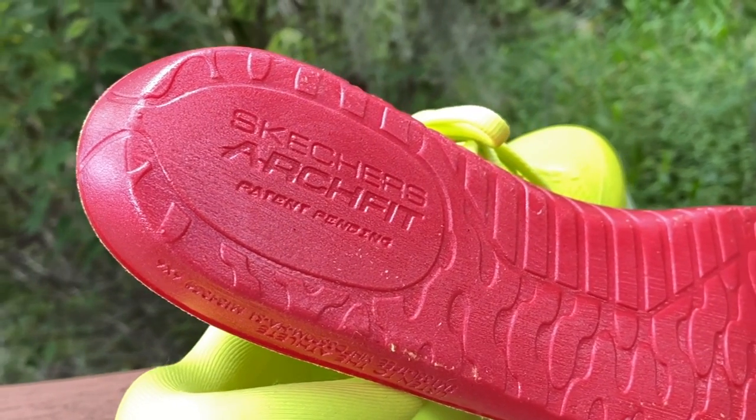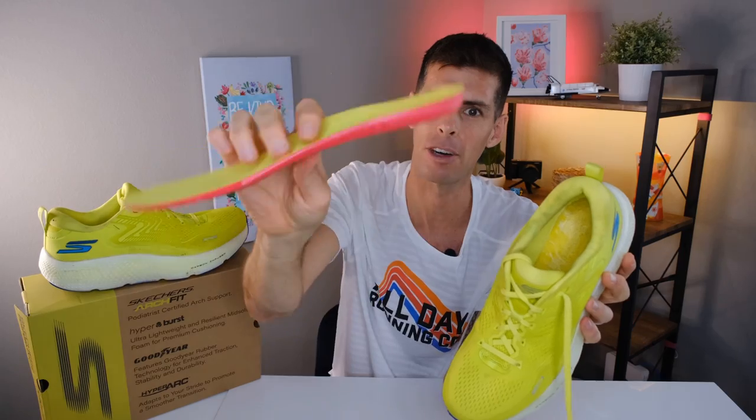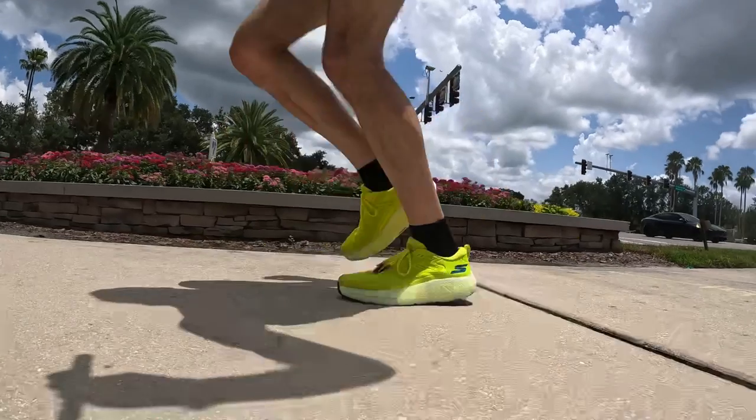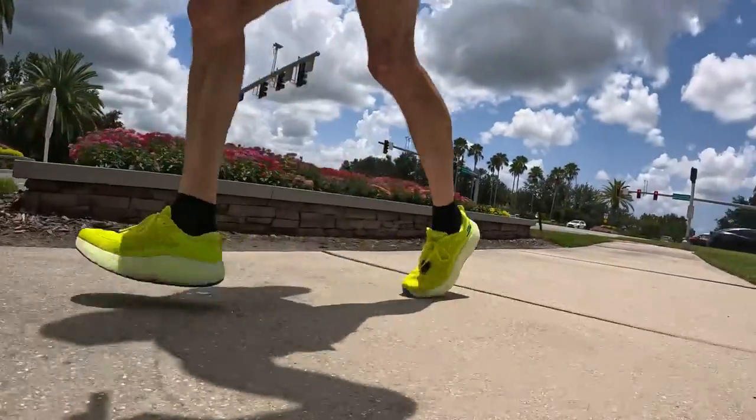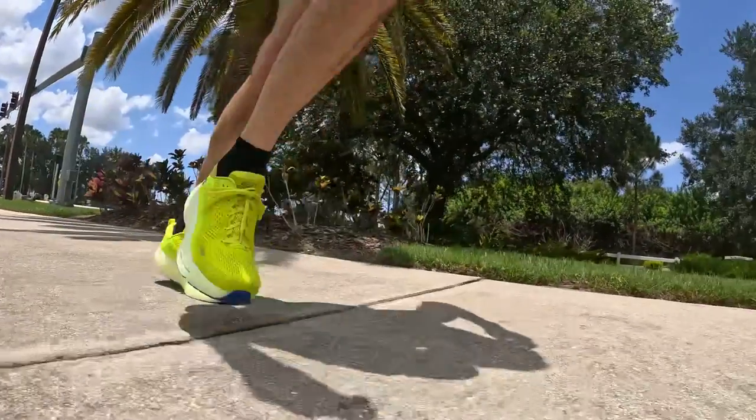There is also a Skechers Arch Fit insert. It has a rubberized bottom that sticks slightly to the insole of the shoe, making it a little tricky to remove, but once out you can see there's a lot of extra padding — it's remarkably comfortable and adds a bit more squish. It's great for those who need a little arch support. Because it's fully removable, you're also free to put in insoles of your choice.